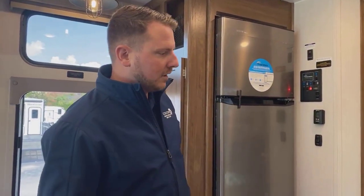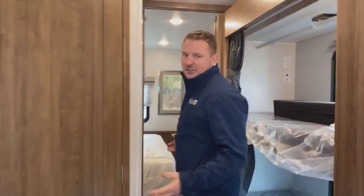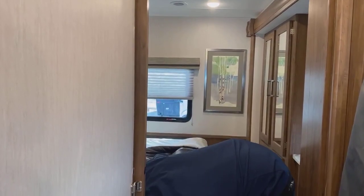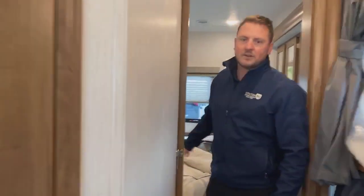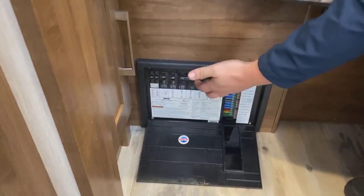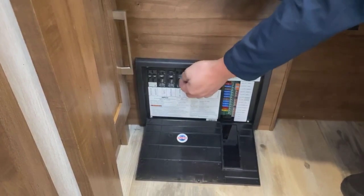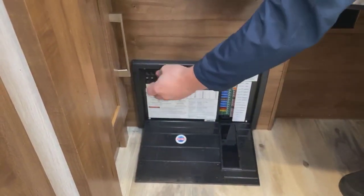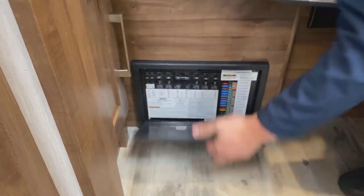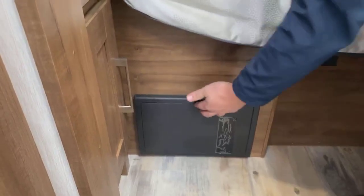So we're going to take a walk and take a quick look inside at the breaker panel. We're going to be looking at the breakers here — these are your residential 110 power, so shore or generator power. Our main is good and all of our breakers are set and working. So we're going to go back to the source of the power, which is going to be the generator.